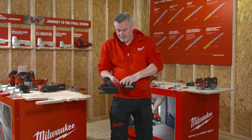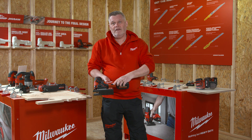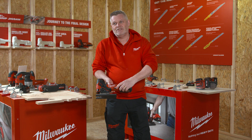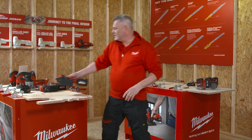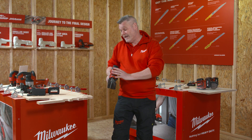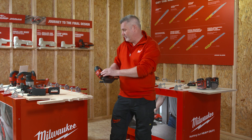It's also got a variable speed dial on there, and as you can see there's a setting at the end with 'A' on it — that means it's automatic. What this means is that the saw, when you switch it on, will start slowly, and then as you get into your cut, it will speed up. I'll just show you.